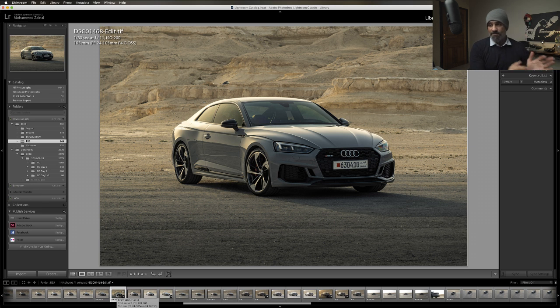Whenever you are about to shoot a car, Google the car. Understand how the car was photographed and what the best angle is. Is it low angle, high angle? Is it left, right, front shot, side shot, two-third side, and so on.